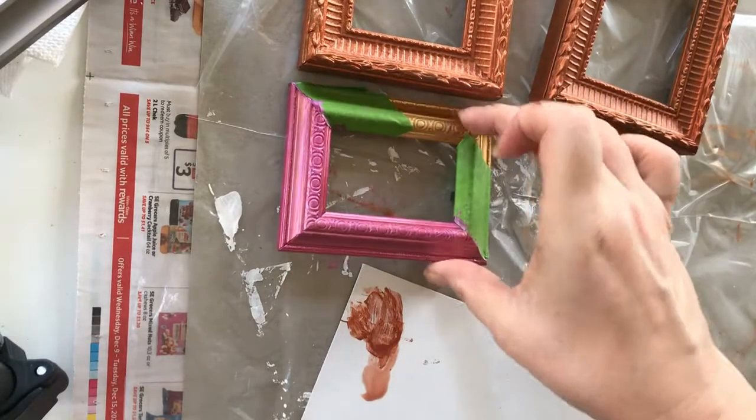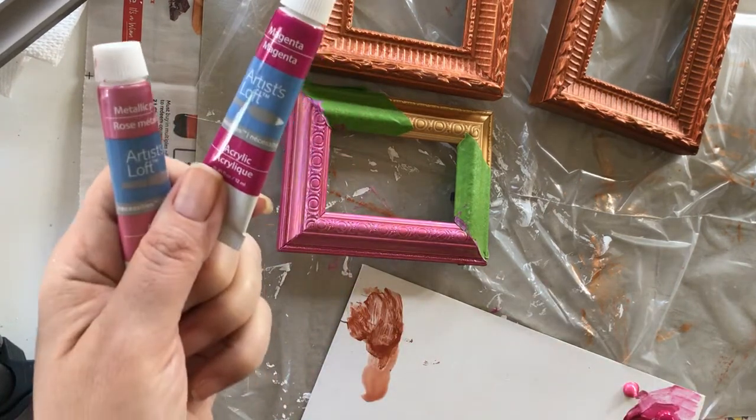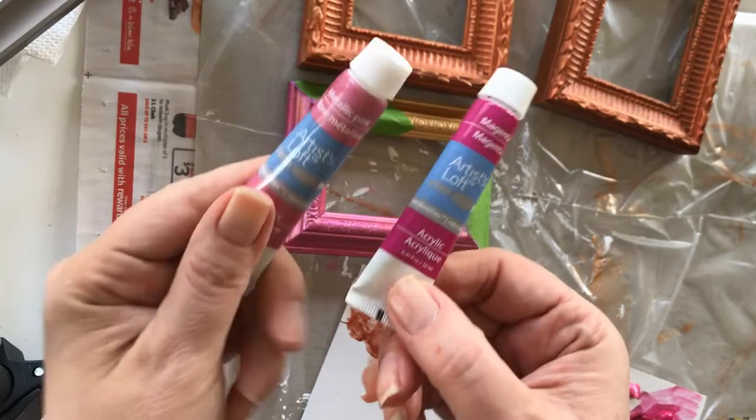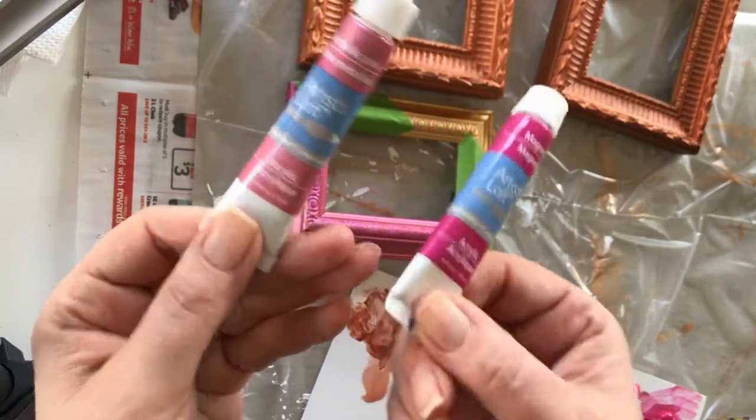For coat number two on this frame, I'm going to mix a little bit of the original magenta and then mix in a metallic pink I have, because well, I have it.